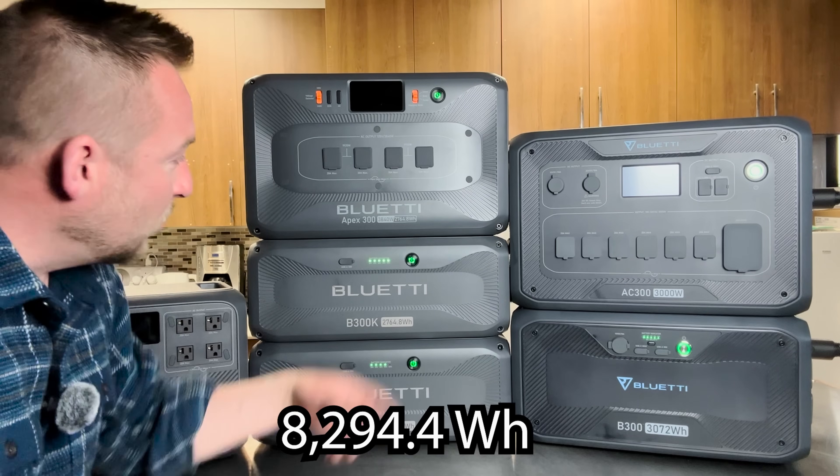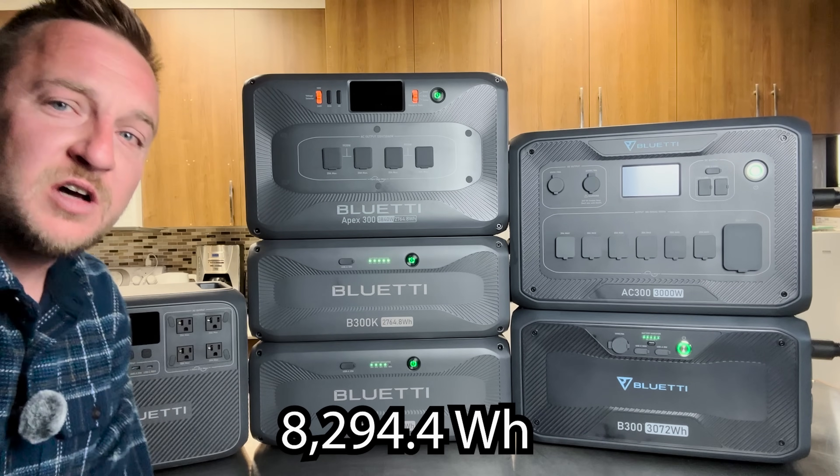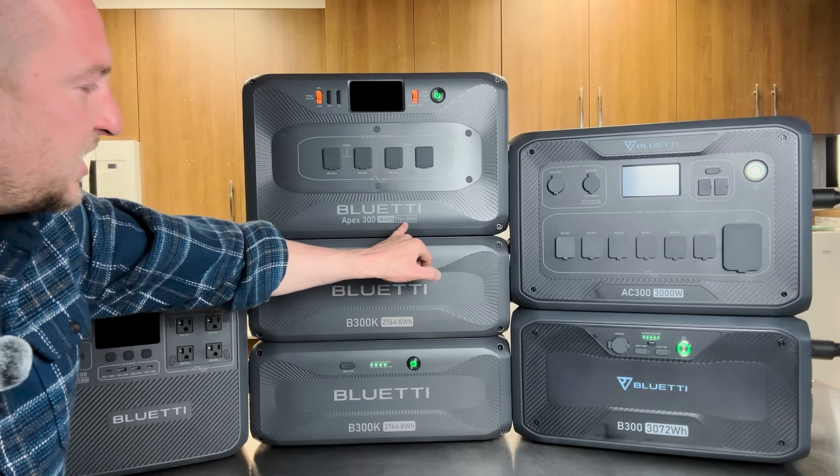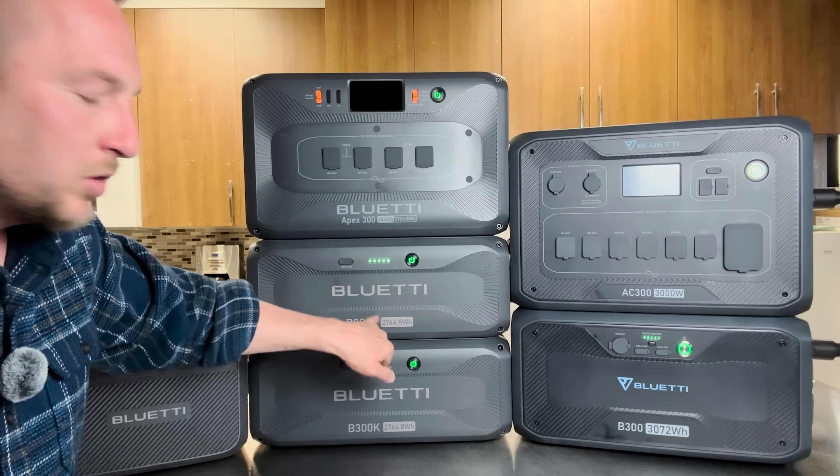With the two B300 expansion batteries, you're looking at eight kilowatt-hours of backup. The head unit has 2,764 watt-hours, and so does each expansion battery.